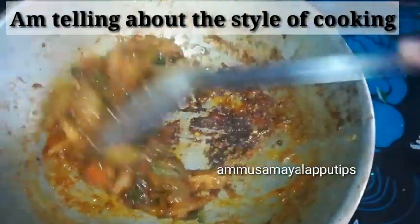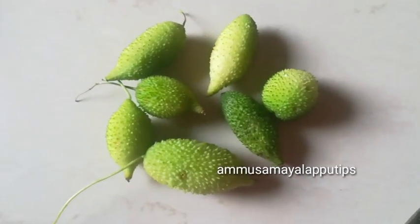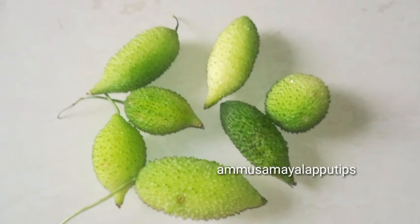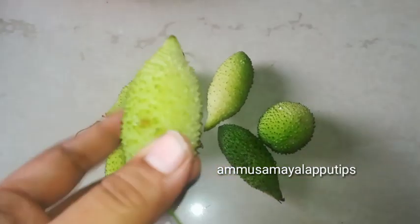We are going to show you the name of the recipe. The color of this ingredient is pale green.